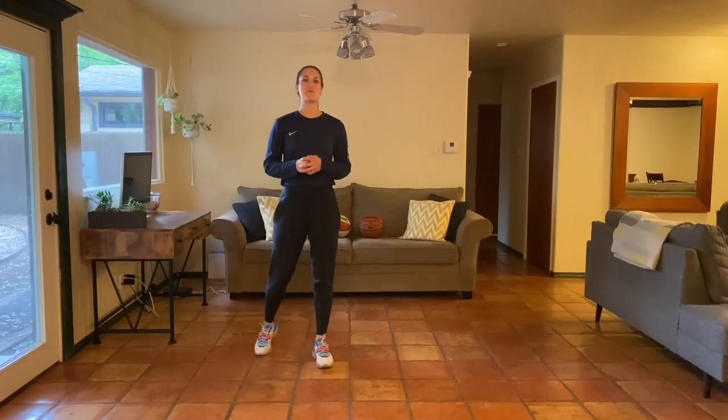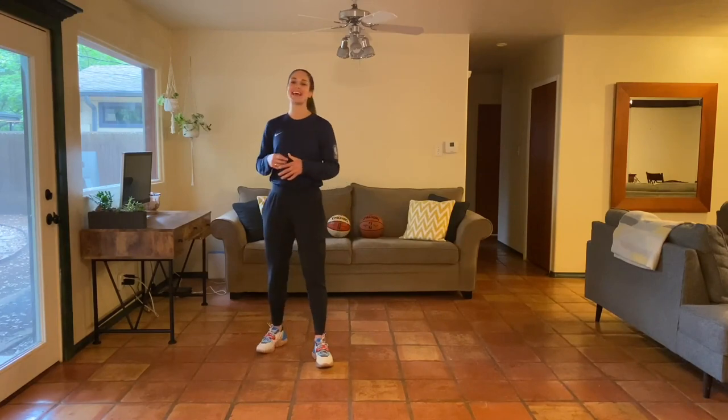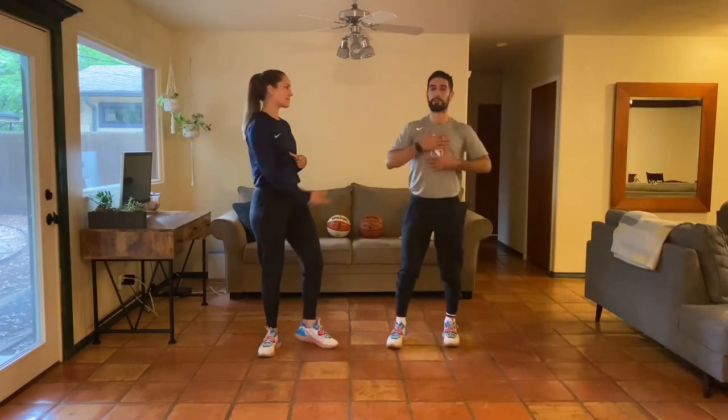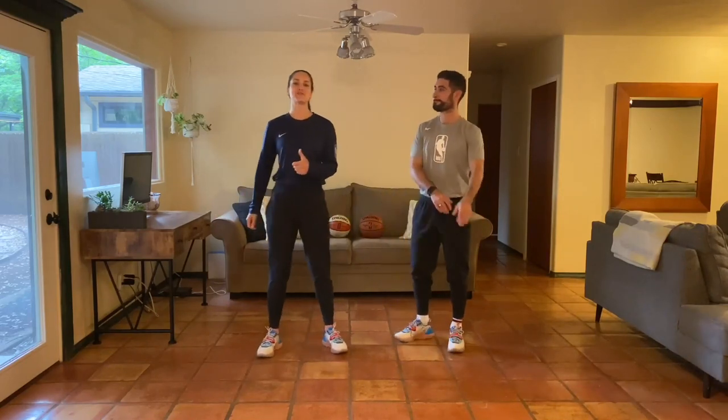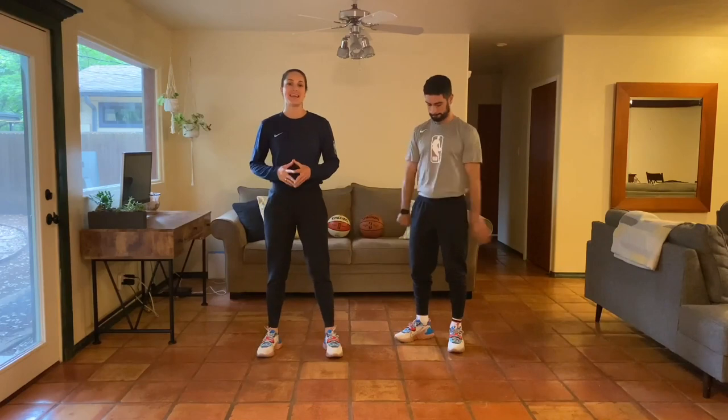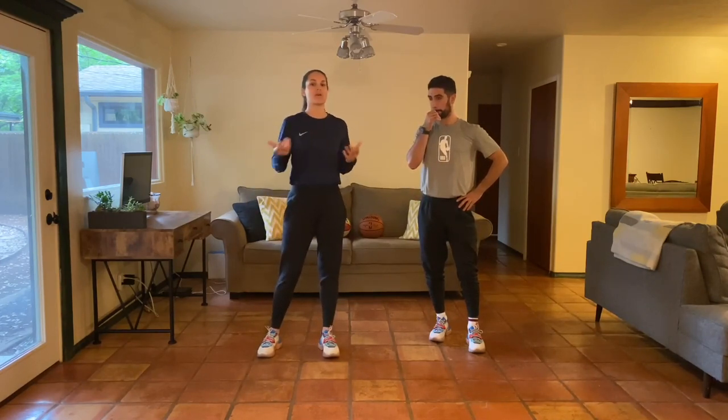Hey, what's going on everybody? Welcome to Week Two Day Four of our at-home bodyweight program. I'm Natalie Higby and Christian Placentia. Thank you for joining us today. We have an awesome upper body workout. Today's skill work is going to be around landing — some double-leg, single-leg landing and deceleration — great for all ages.